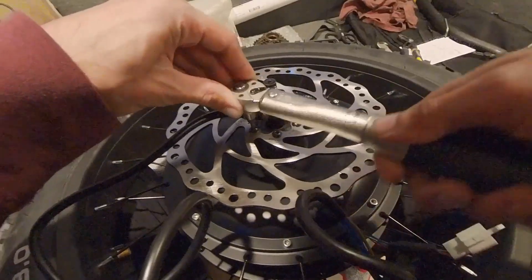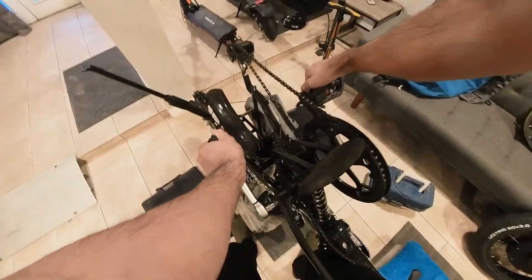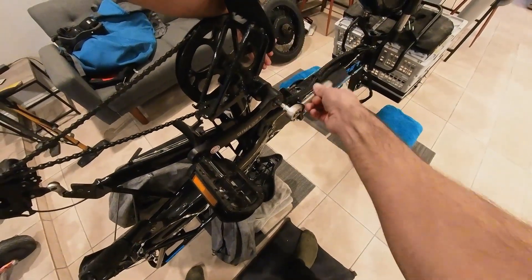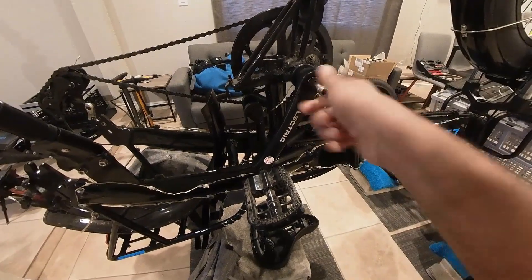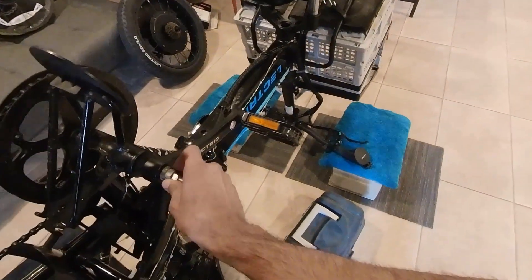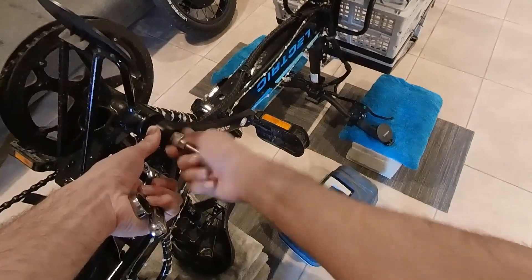Place the wheel aside. Grab a hex key or torque wrench to remove the bolt on the crank arm and place it aside. Use a crank puller tool to remove the crank arm — be cautious and pay close attention not to cross-thread and strip the crank arm.